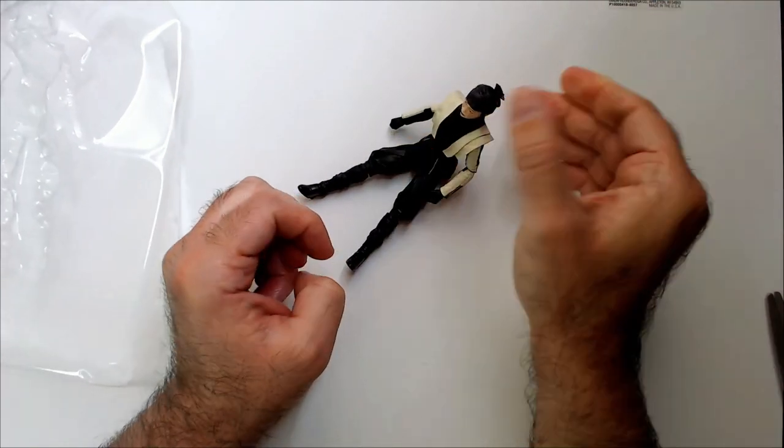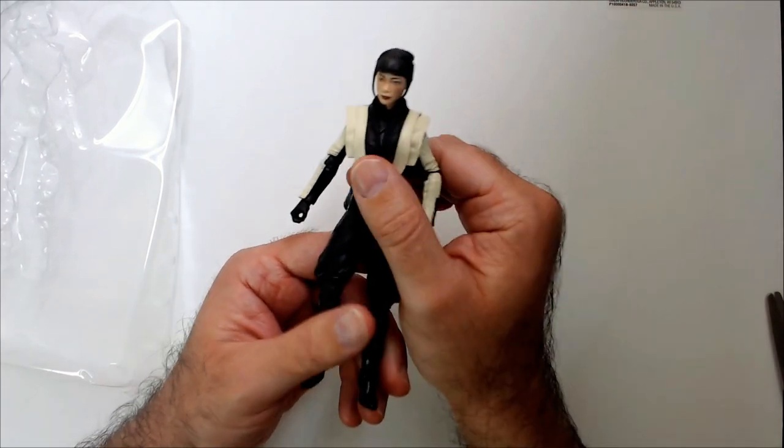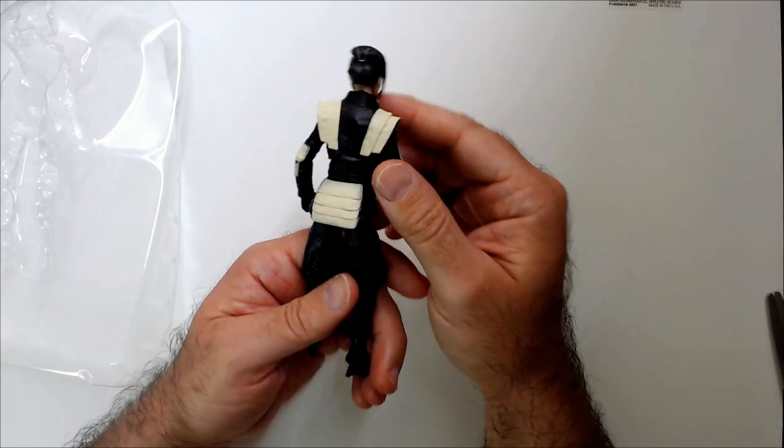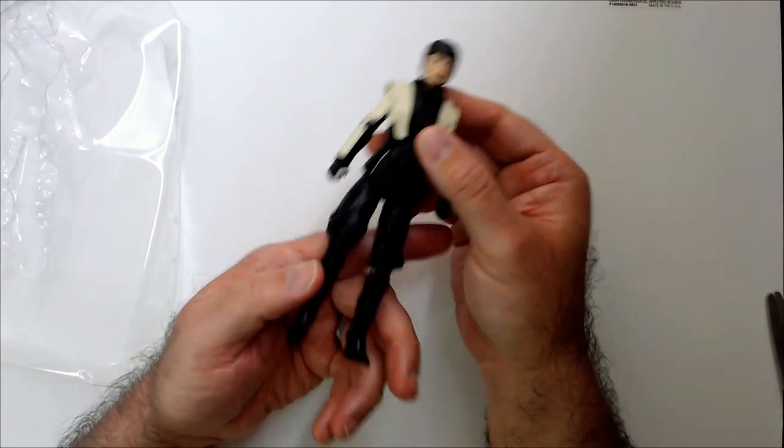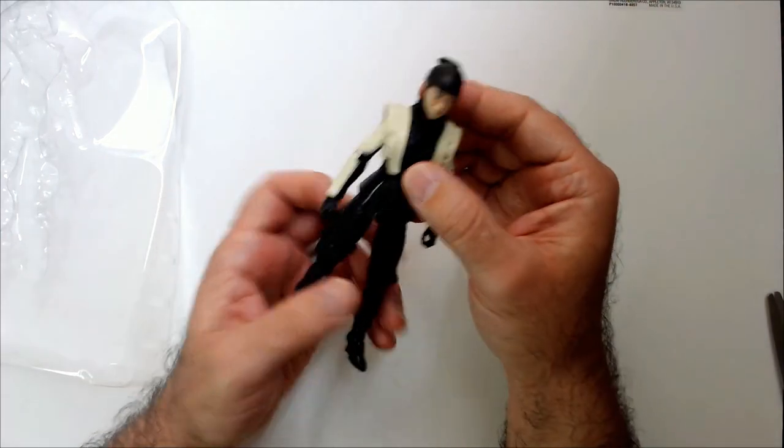Checking out articulation: head, elbows, waist — not really much there. The upper leg is a bit stiff as well. It looks pretty good though. I'm not sure I saw the movie — can't remember too much about this character.